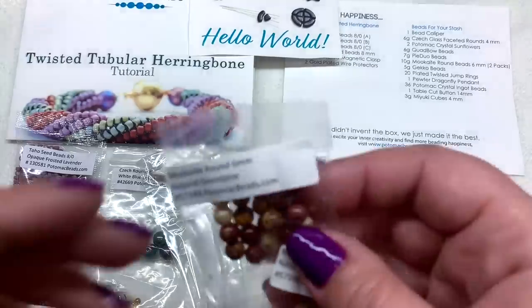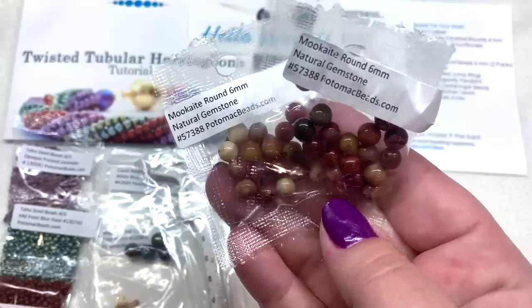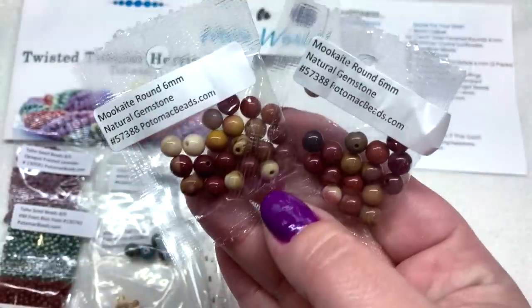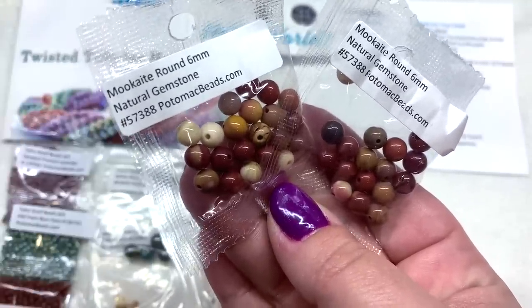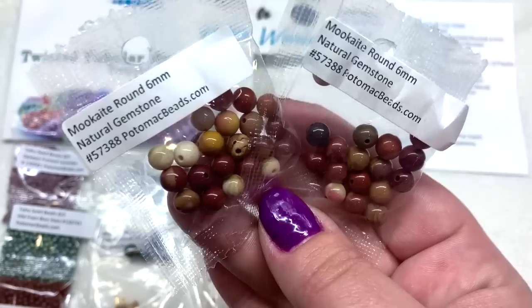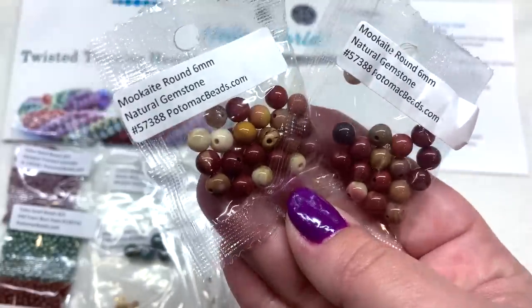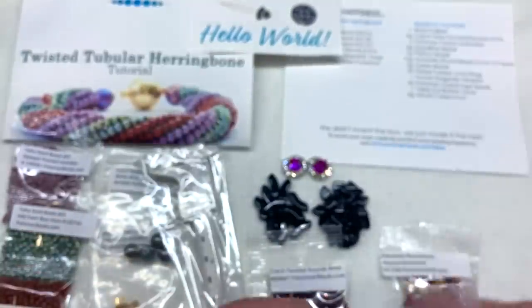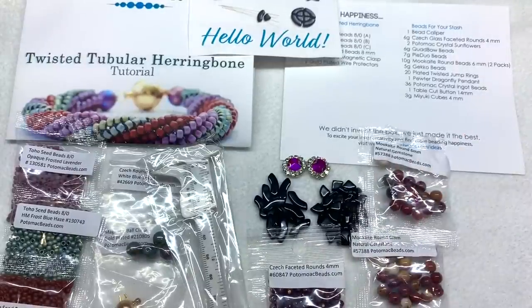Next we have two bags of Mookite gemstone beads, a type of jasper. They come in earthy warm tones — mustard yellows, deep brick reds, caramel, burnt orange, taupe, and lighter colors — really great for fall. They're giving us two bags, and it definitely says everyone would get two bags, which is a nice quantity.